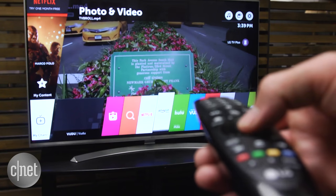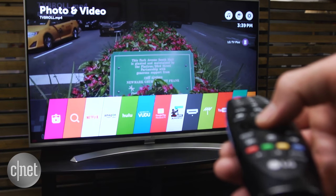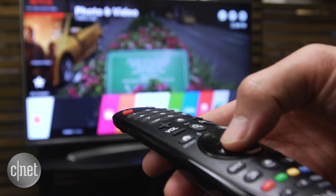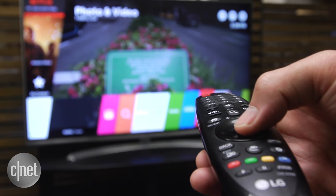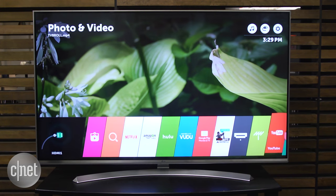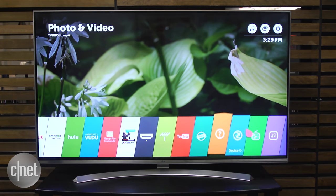I'm also a fan of LG's motion remote. Instead of clicking around on the screen to activate different selections, you can move the little cursor much more quickly by waving the remote itself, just like a Nintendo Wii controller. The menu system is more responsive than last year and makes full use of that motion control, although it's not as intuitive as some I've tested.